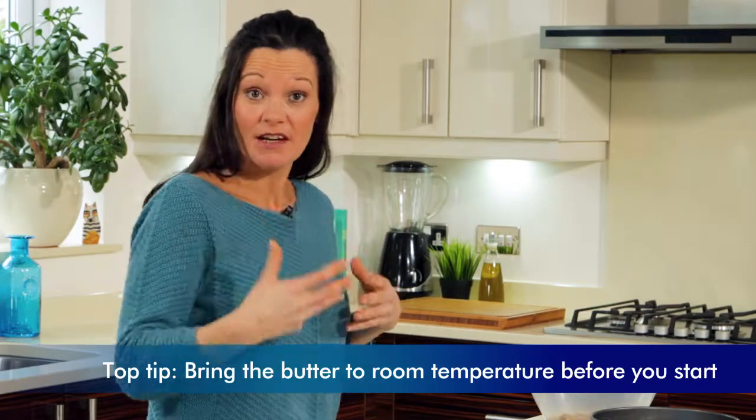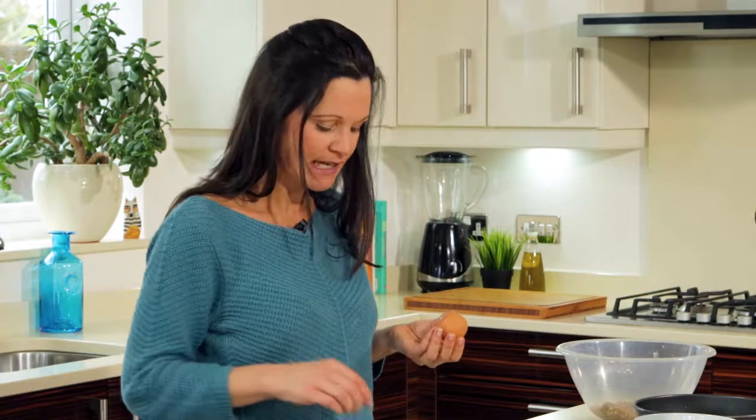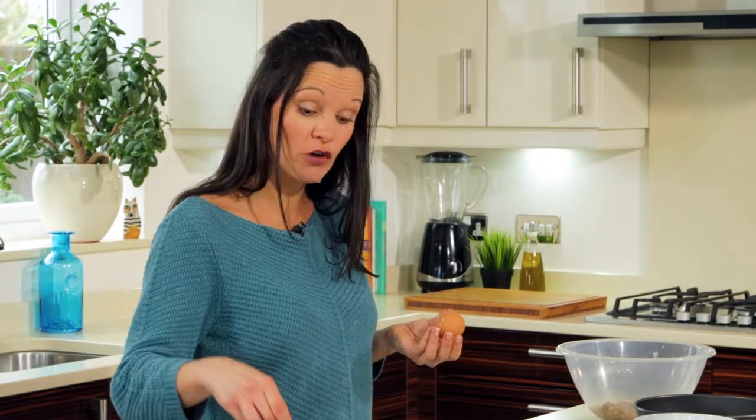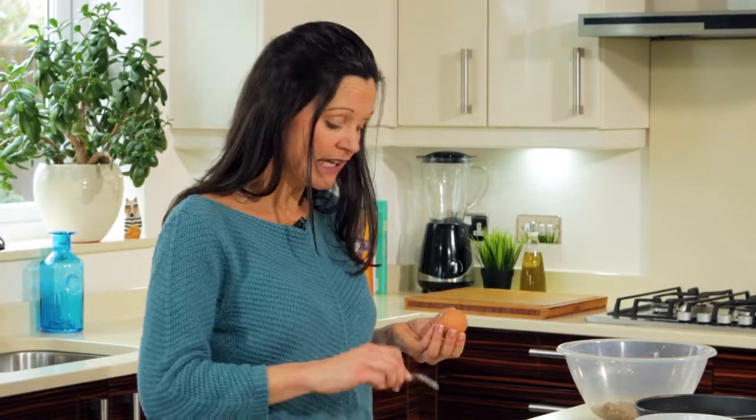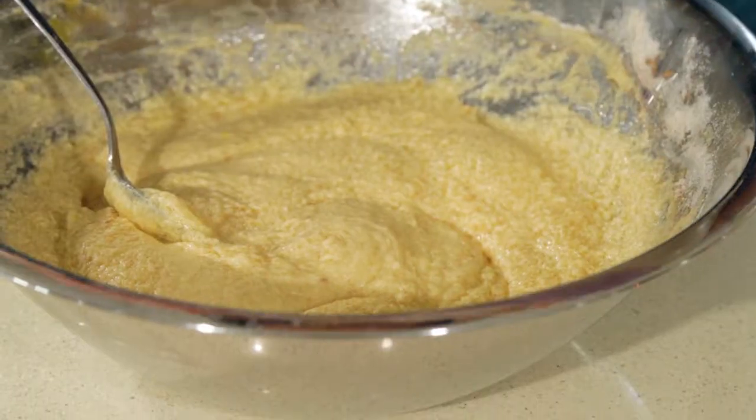Next, let's combine our butter with the sugar and the vanilla. Right, that's done. Now I'm going to add the eggs. Add a spoonful of the flour mix in with the eggs — the reason I say this is that it will actually help the mix not curdle. So just a large spoonful in it goes, and we're going to add each egg one by one with a spoonful of flour. Then the rest of the flour goes in next.